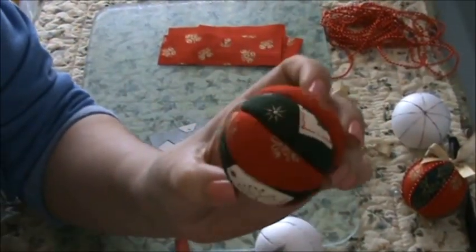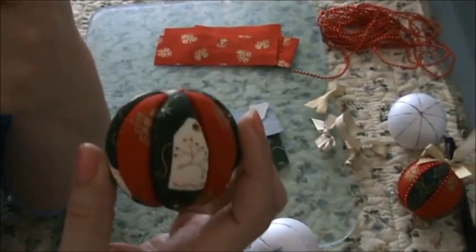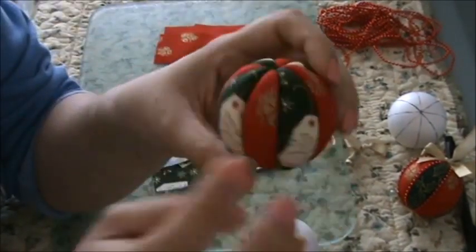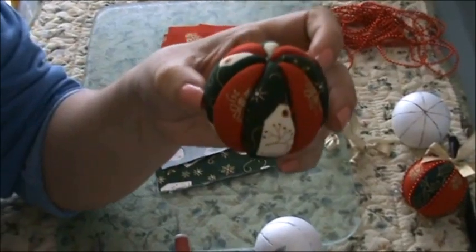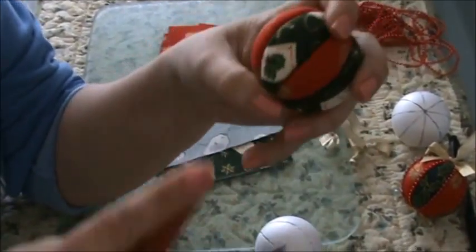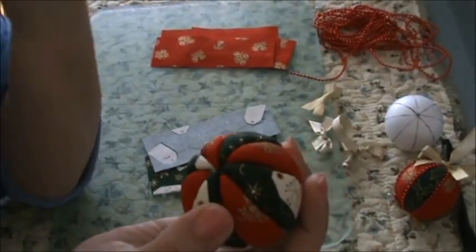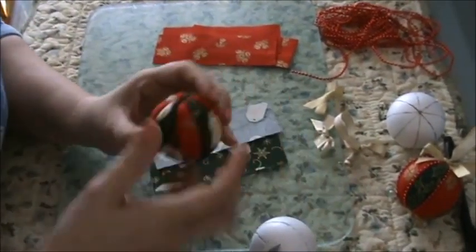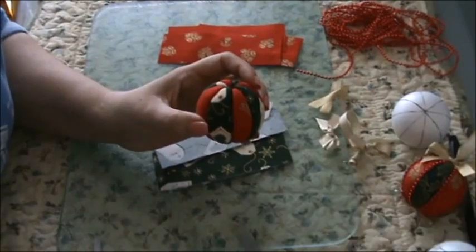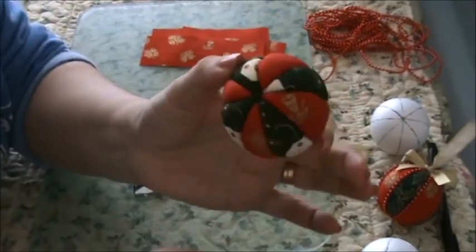So done — so cute! And also this could be made for Halloween; you could do them as a pumpkin, like orange. We don't celebrate Halloween — Halloween is not that celebrated much in Australia. So we're done with that.